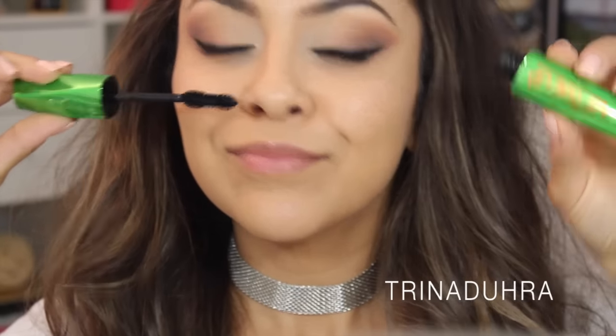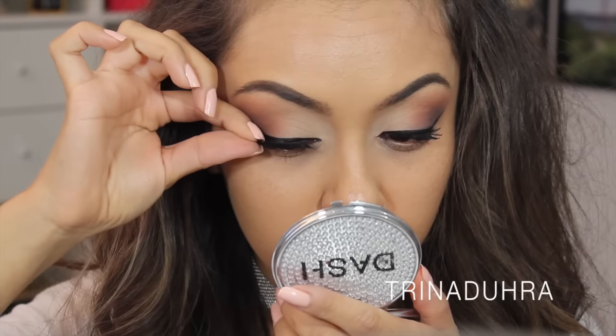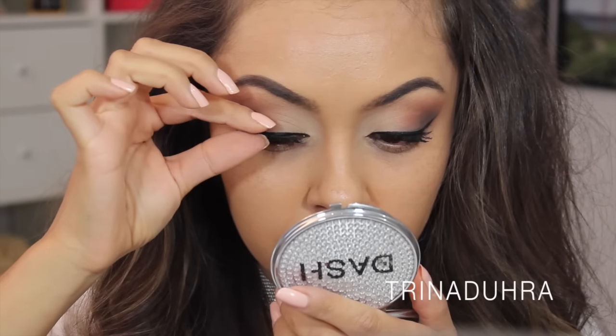Then I added some Rimmel Lift Me Up Mascara — it smells like cucumbers, very fresh. I added this to the top lashes before I applied the Huda Beauty lashes in Samantha. Love those.